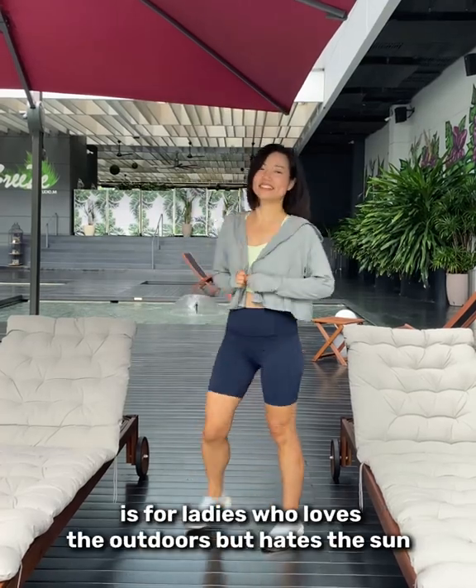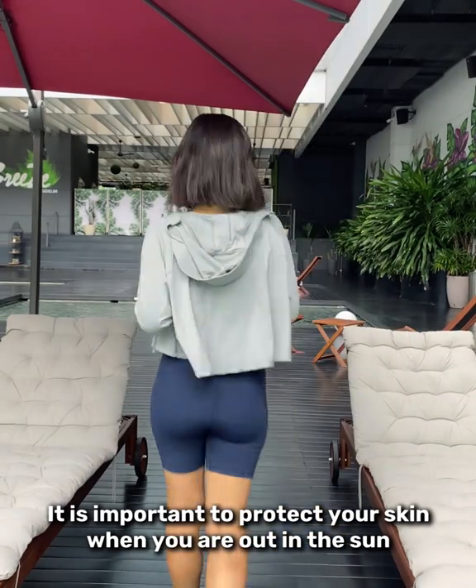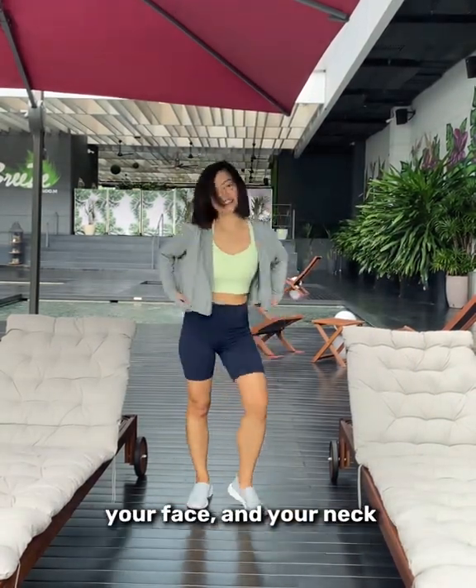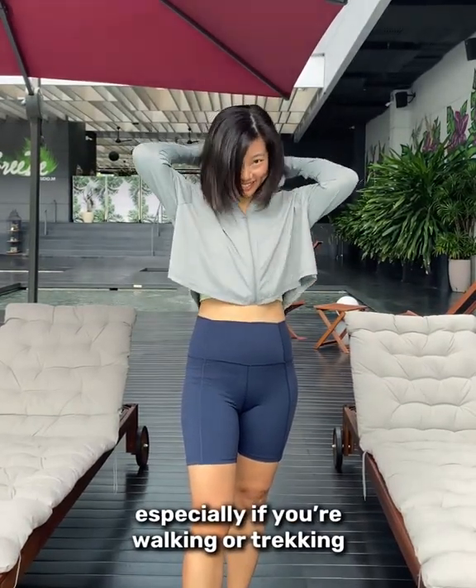The Sun Protection Jacket is for the lady who loves the outdoors but hates the sun. It's important to protect your skin when you're out in the sun, and it is designed to protect the back of your hands, your face and your neck — especially if you're walking or trekking.